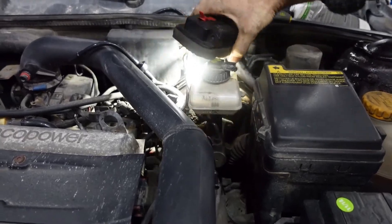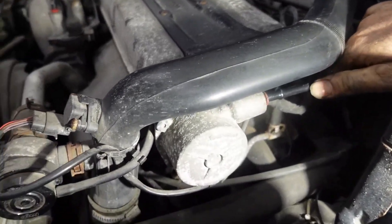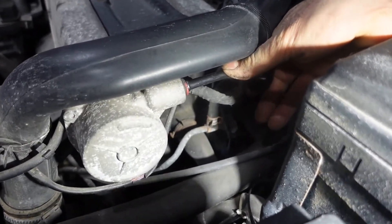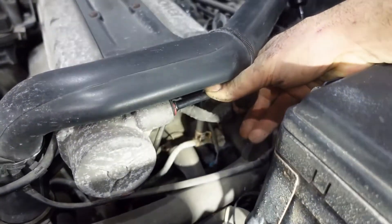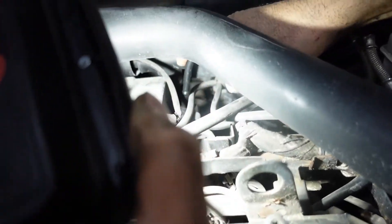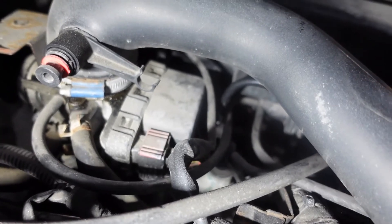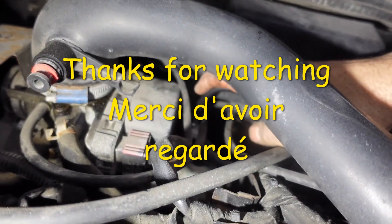The other side is gonna go into the plastic over here — just push it in. When you push it in, it locks and it shouldn't go back. As you see, it doesn't go back. If it goes back, it means your lock is broken and you have to change the lock. The only place left now is this part over here — you're gonna push it in, push it down all the way. That's it guys, that's how you change the brake booster vacuum line.